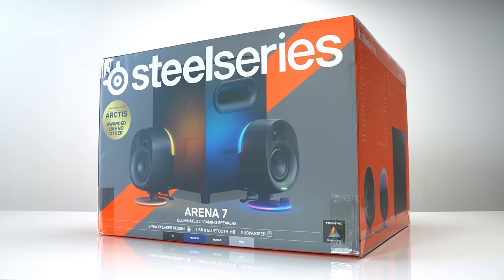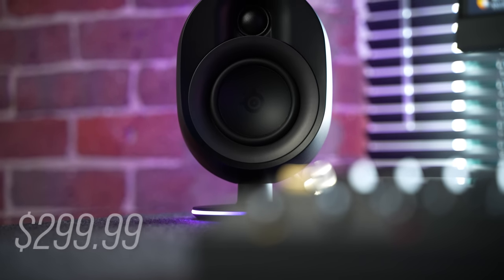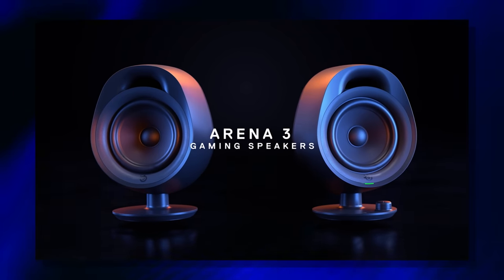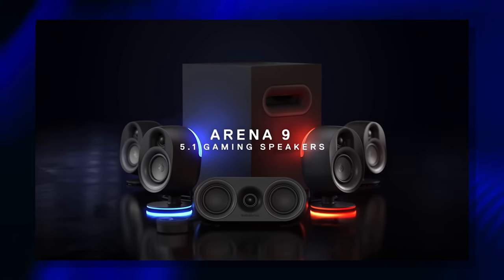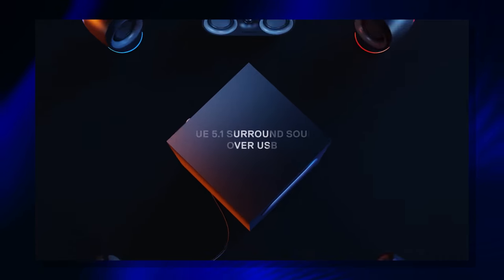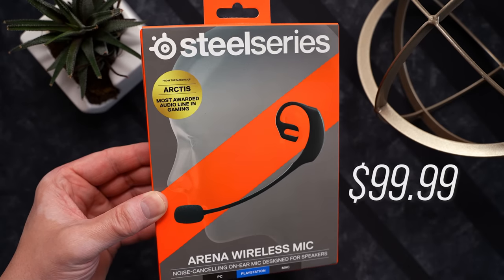Today SteelSeries unveils their Arena speaker systems. We've got the Arena 7 here today — it's a wired 2.1 system priced at $299.99 US. They also have the Arena 3, a 2.0 system at $129.99, and the Arena 9, which is a massive 5.1 system priced at $549.99.